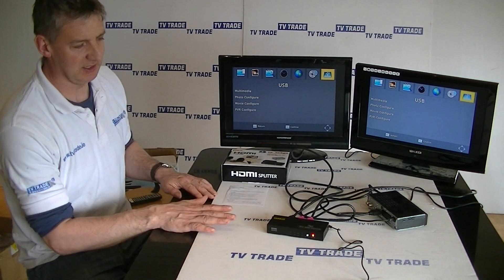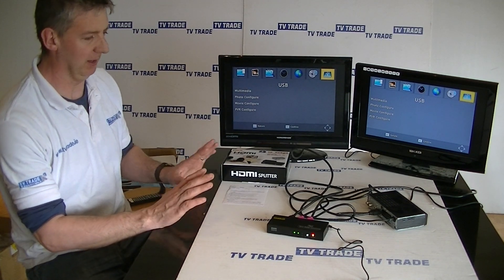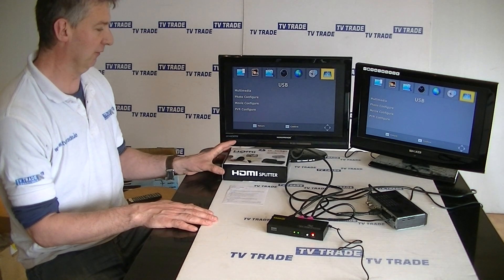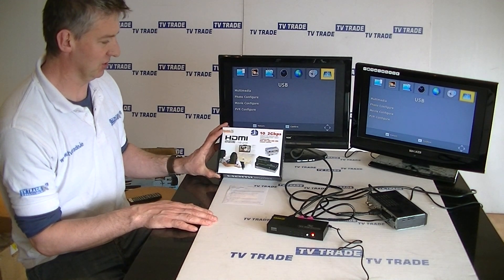So overall, this is an excellent product. It's compact, it does the job, and it future-proofs your investment. That's an overview of the 1-in, 4-out HDMI splitter.